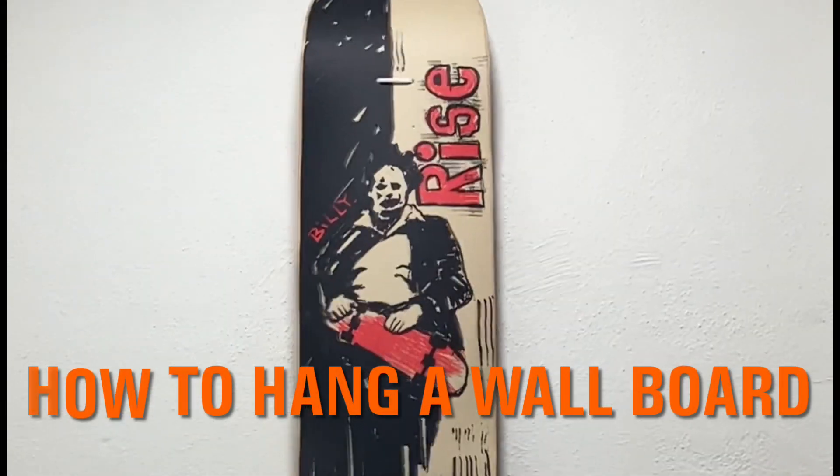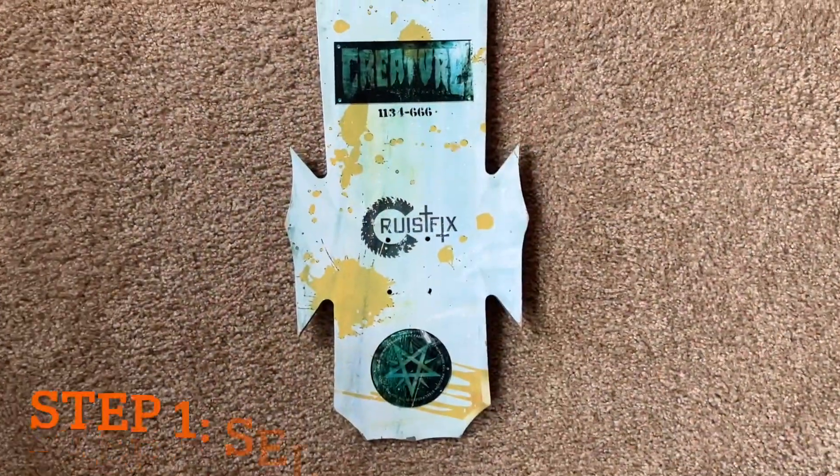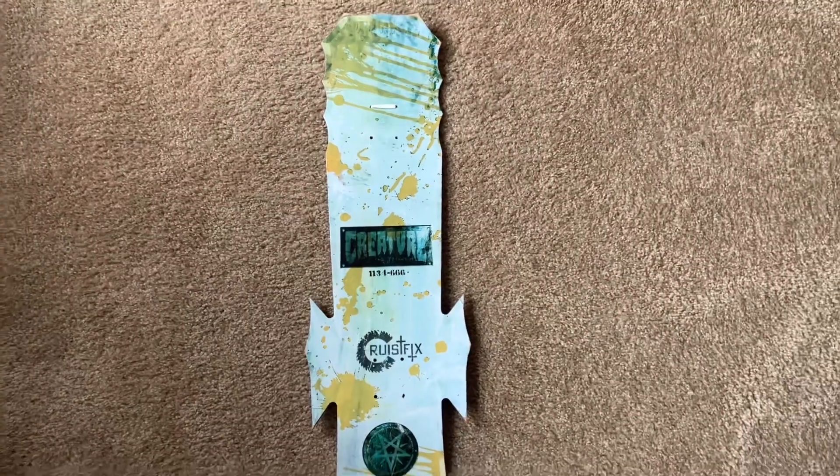The easiest way to hang up a skateboard deck. It's super easy — everyone wants to do it. Here's how. Step one is obviously going to be selecting the wallboard. You want something easy on the eyes, something you're going to be proud to show off.